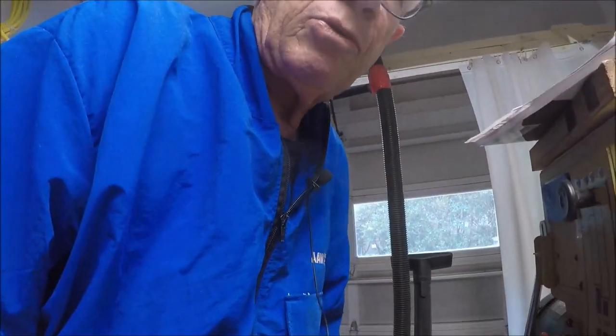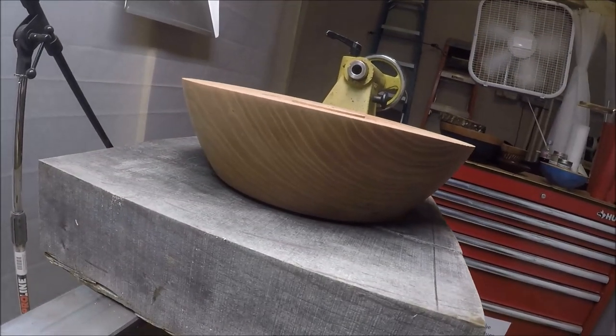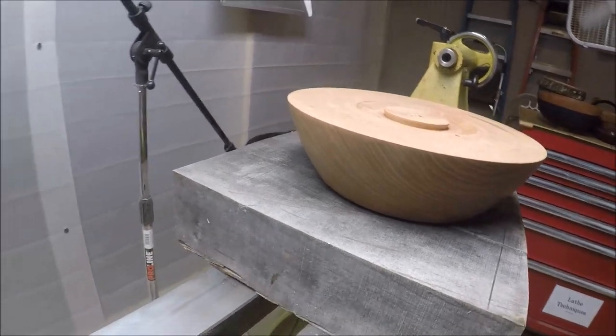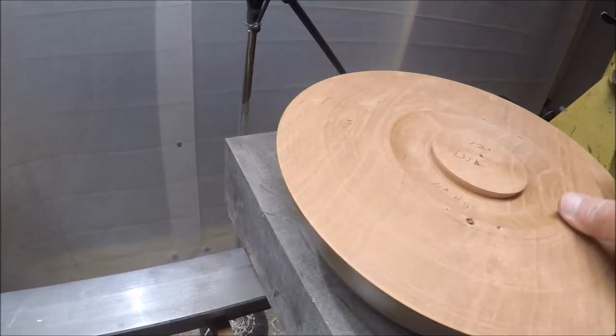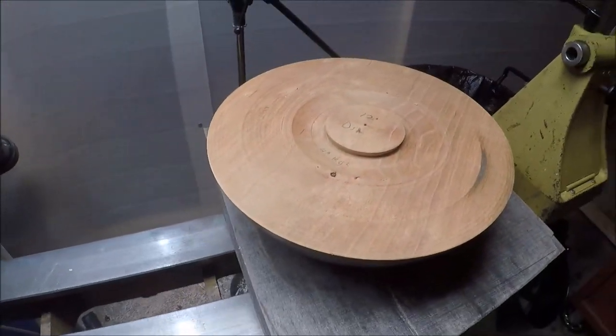But sometimes it doesn't work out, and I'm going to show you one bowl that I've done that I think flubbed and I want to try to fix it. And that is this bowl right here. You see this bowl — 12 inches in diameter — but it just squats down on the table. This is 12 inches in diameter and it just squats. I don't like it and I don't like the way it looks, so I want to redo it and try to fix it.